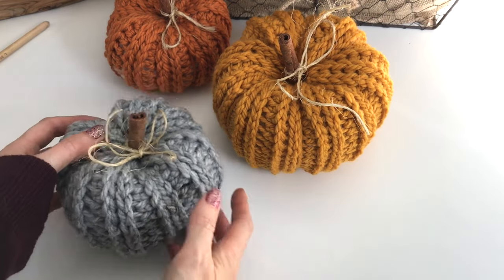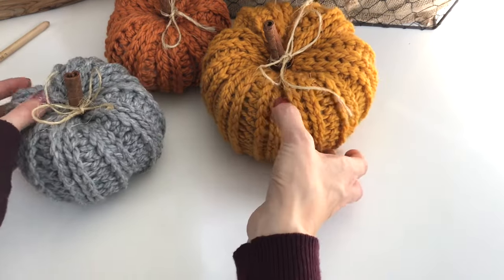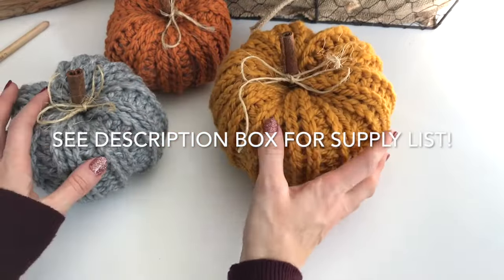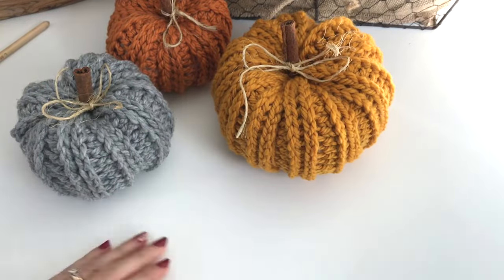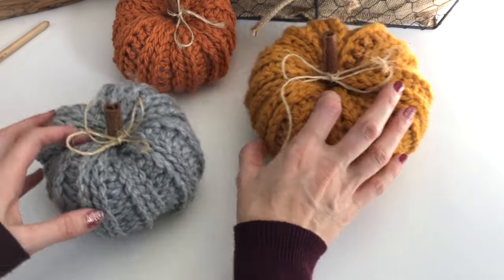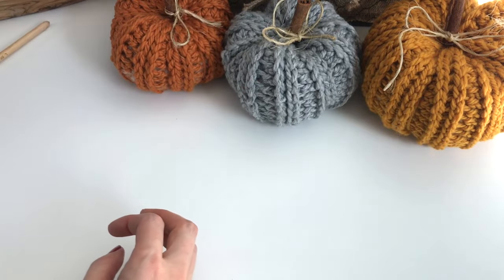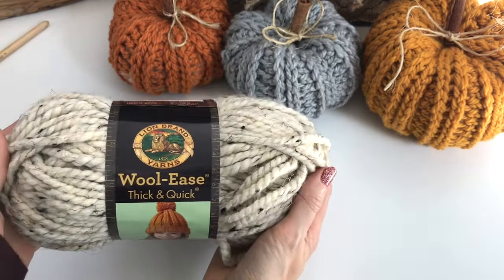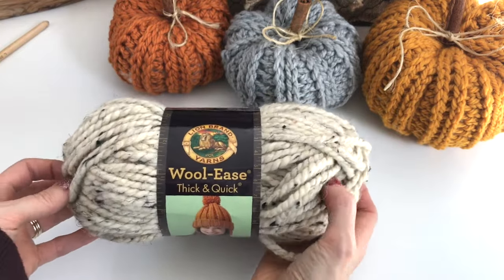Hey, this is MJ and today we're going to be working on these cute little pumpkins for fall. I've made them to decorate the house for Thanksgiving. This is a really quick and easy bulky pattern. I'm going to be showing you how to make them with Woolies Thick and Quick by Lion Brand Yarns.